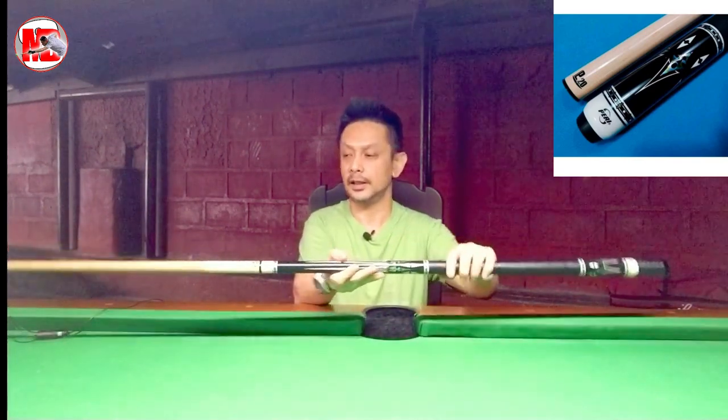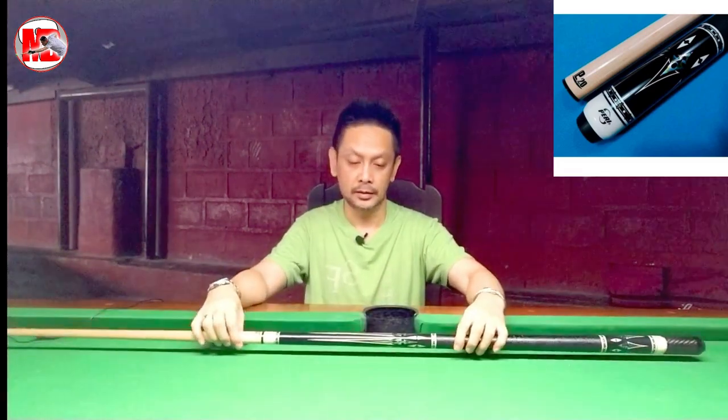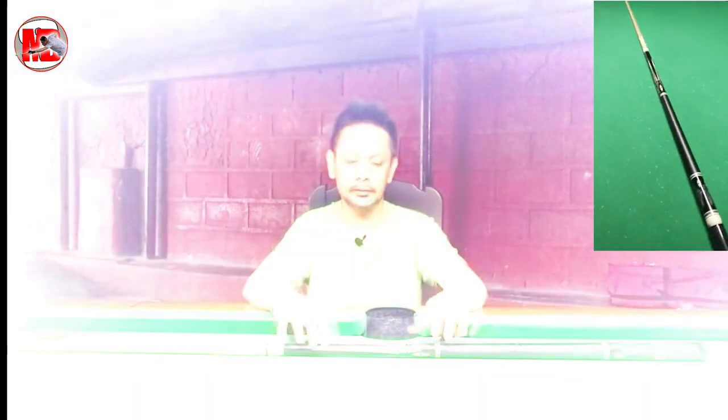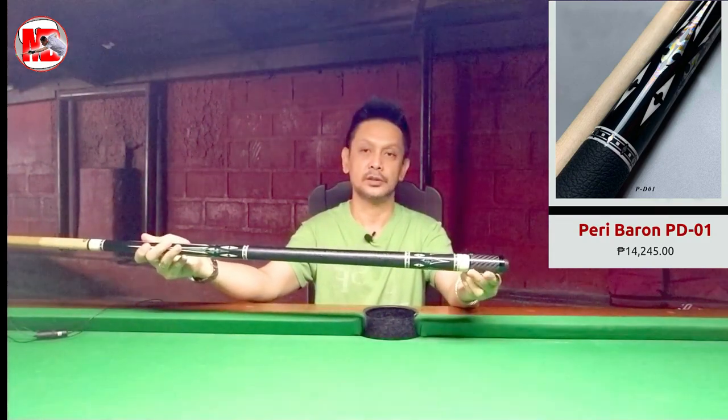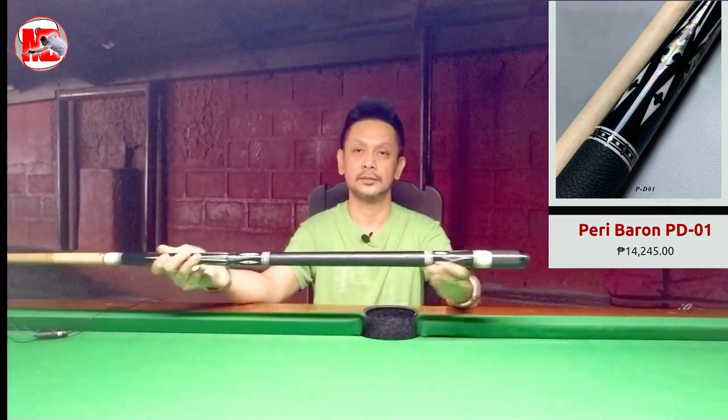Kung makikita nyo, kalamitan ay nakakalaban siya ng ating mga Philippine pro players — sina Alex Pagulayan, Jeff DeLuna, Carlo Biado. Parang ang worth po nito ng Q-stick niya ay around P300,000 plus, but this is roughly around almost P15,000 pesos. Plus the 3-inch extension, worth around P1,500.